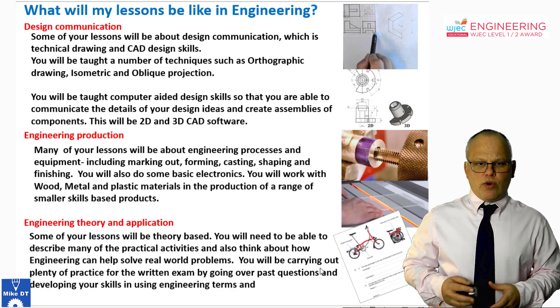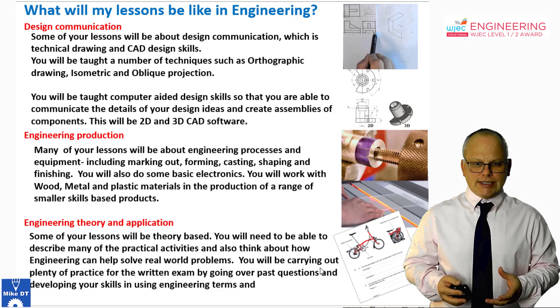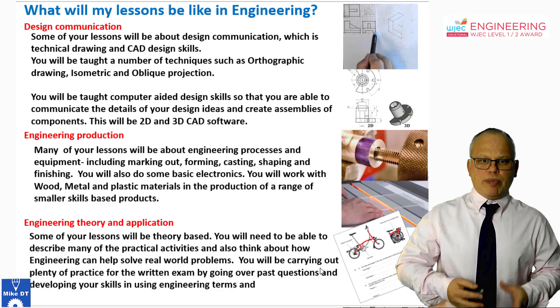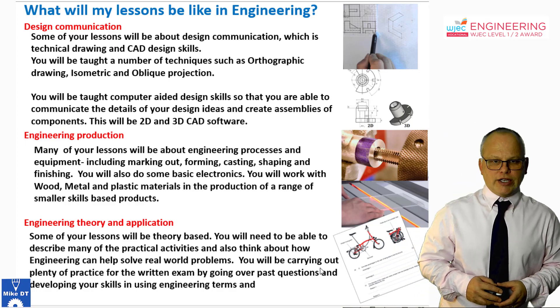The Engineering Qualification is designed around a series of components which build up to create the overall qualification. As such, you can actually build your grade over the course of the qualification.